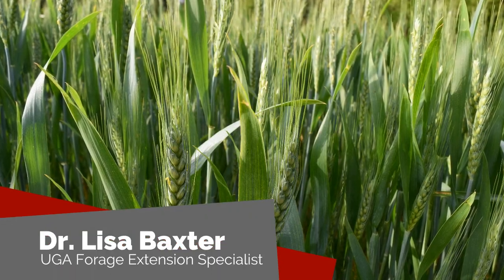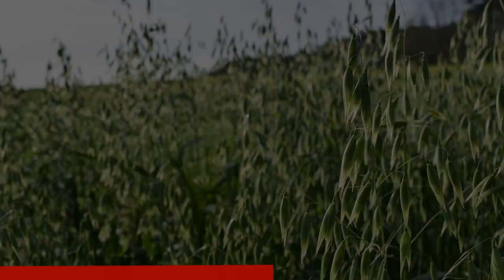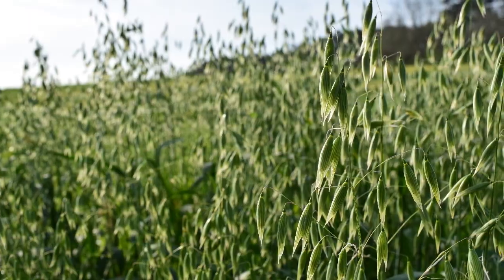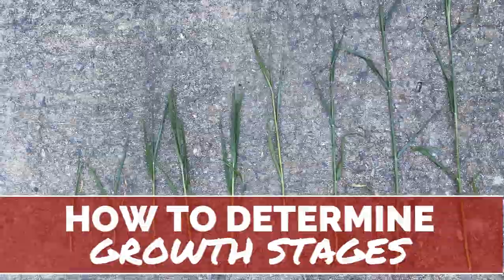Welcome back to another episode of Georgia Forages the Digital Series. My name is Dr. Lisa Baxter and I'm your University of Georgia State Forage Extension Specialist. Today we are learning how to growth stage winter annual small grain forages.